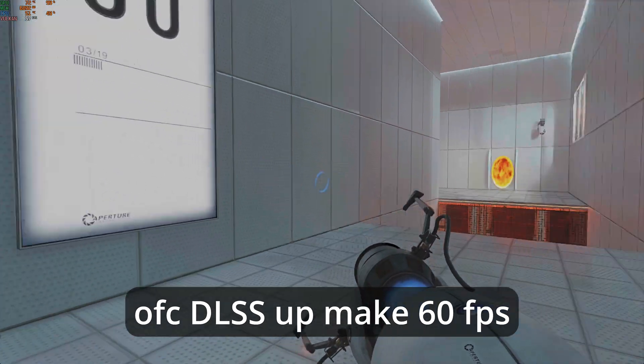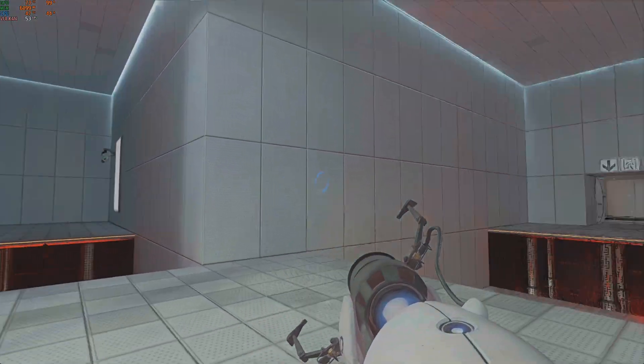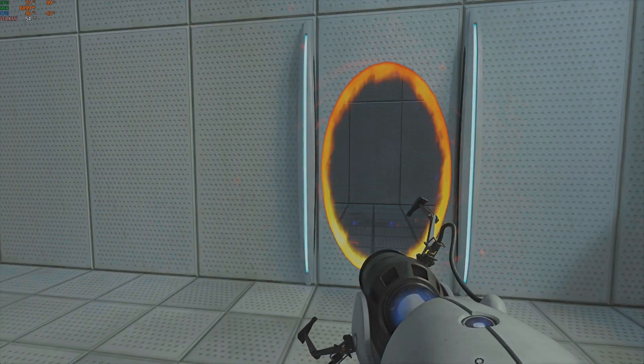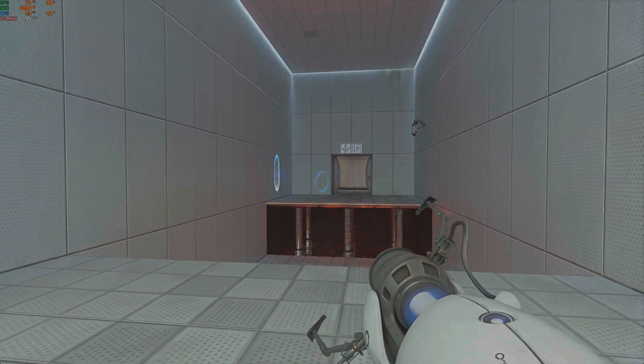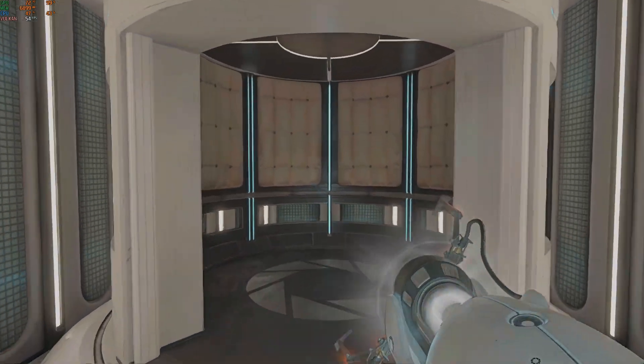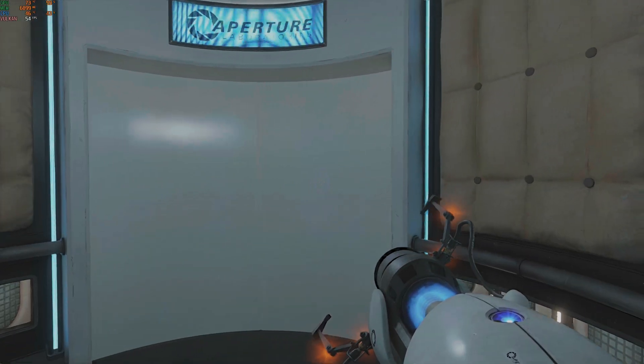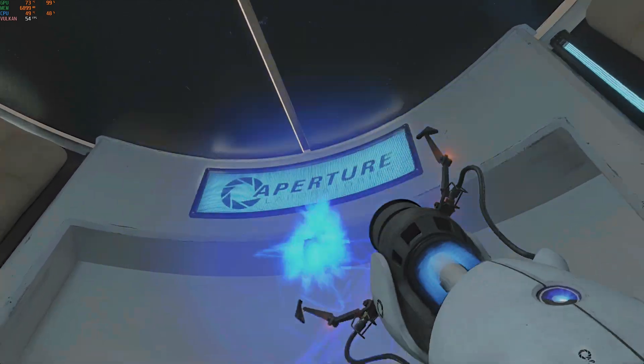Please proceed to the chamber lock. Mind the gap. Well done. Remember, the Aperture Science bring your daughter to work day is the perfect time to have her tested.